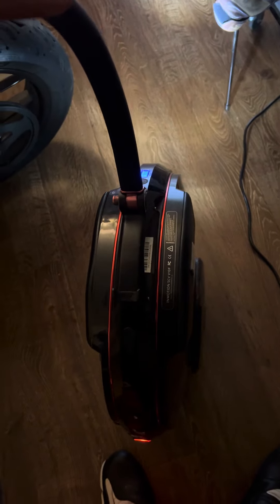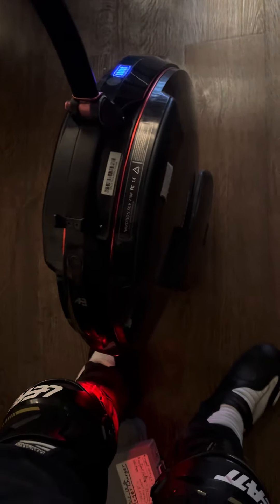I watched some videos on how to learn to ride an electric unicycle. As you can see, I have my gear on here. I just went with the gear that other people recommended, and this came recommended, so that's what I'm wearing.